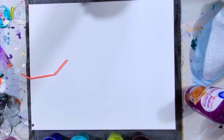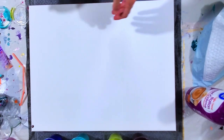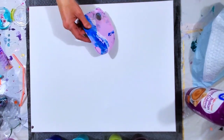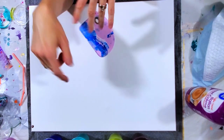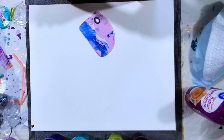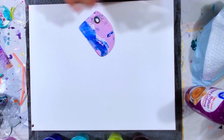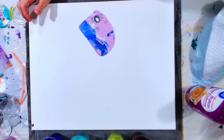Hi guys, welcome back to my channel. I am Megan. I am doing a larger canvas today. So I think I'm going to do a swipe. I've done two flip cups on a canvas this size and that works really well. If you have a larger canvas you can always do several different flip cups or one big one, but then it's harder to tilt. But I think I'm going to do a swipe.